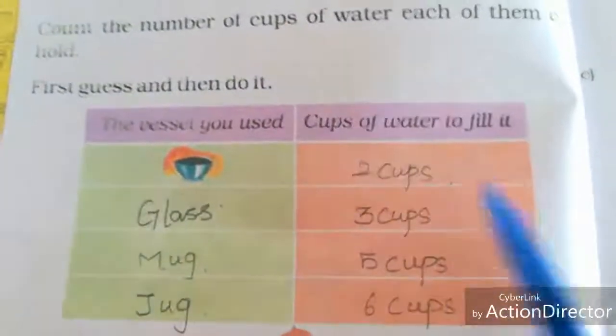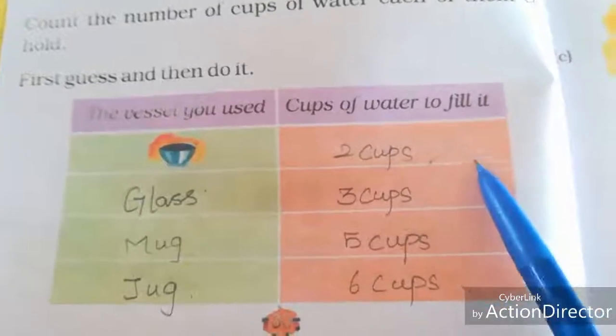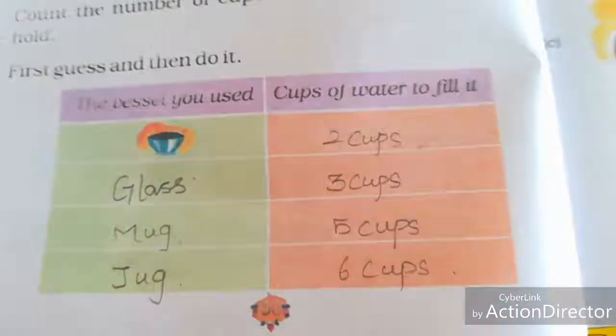If your guess is right, put a tick mark. If your guess is wrong, put a cross mark and write the correct measurement.